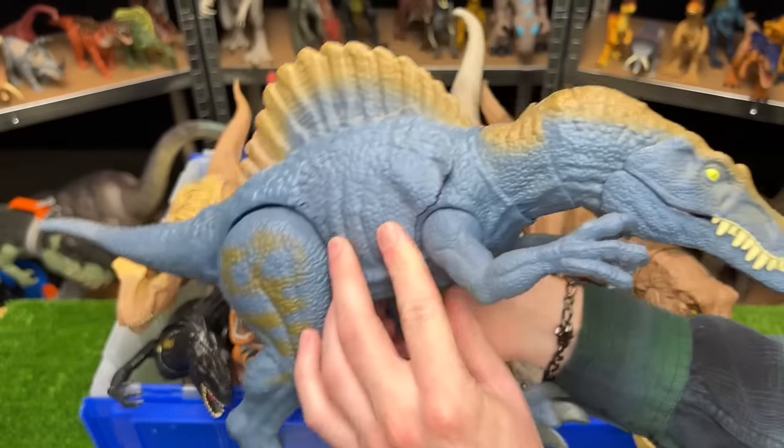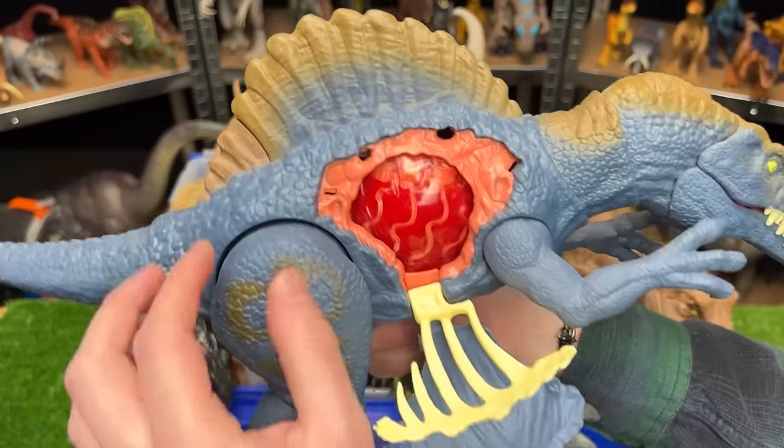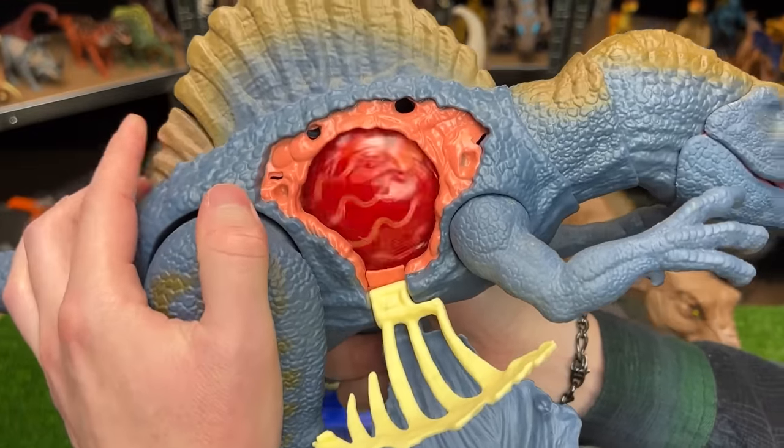This figure is actually pretty special — it is the Battle Damaged Spinosaurus that is pretty hard to find now. It can even open up its ribs and show its stomach inside.